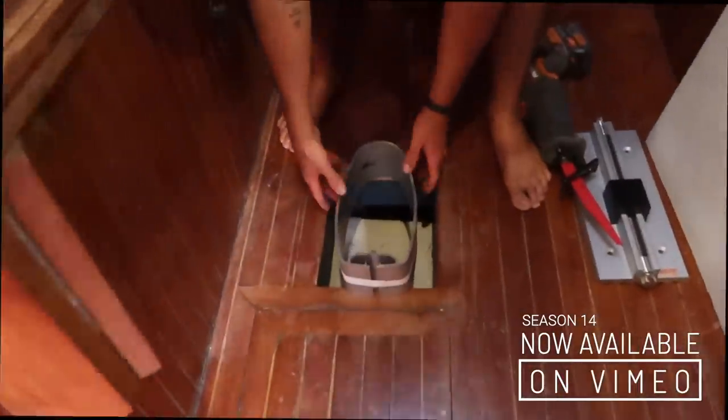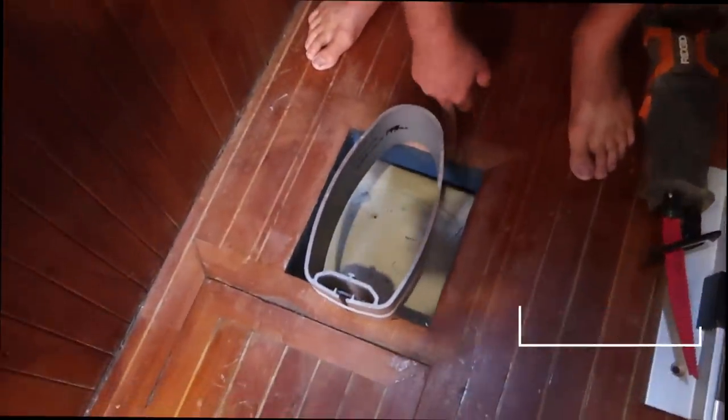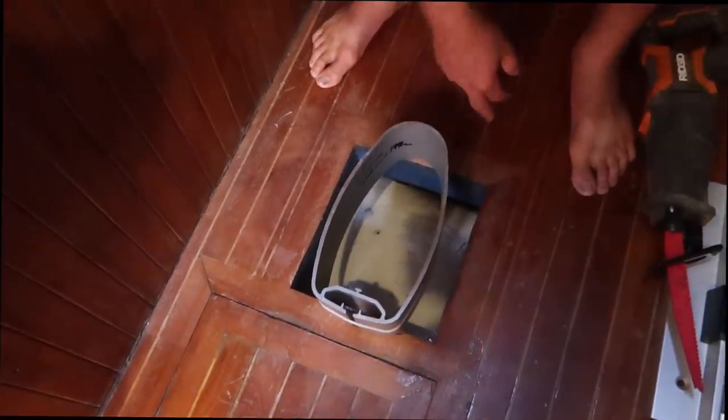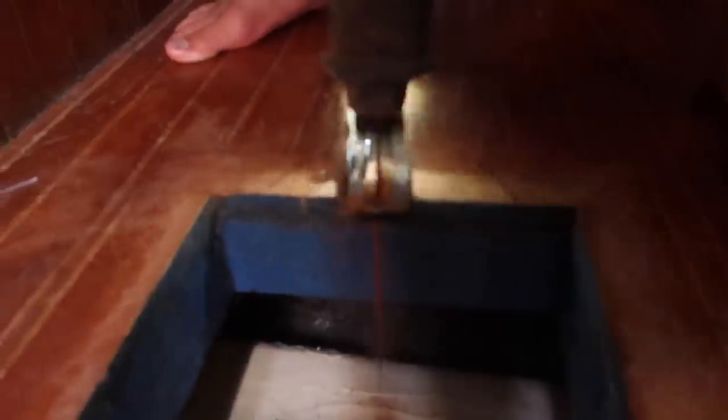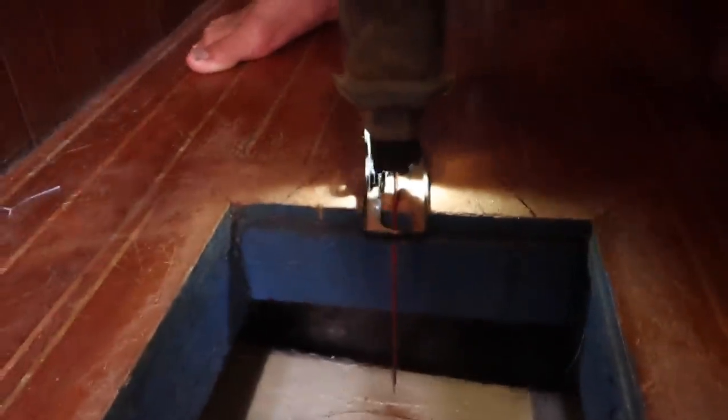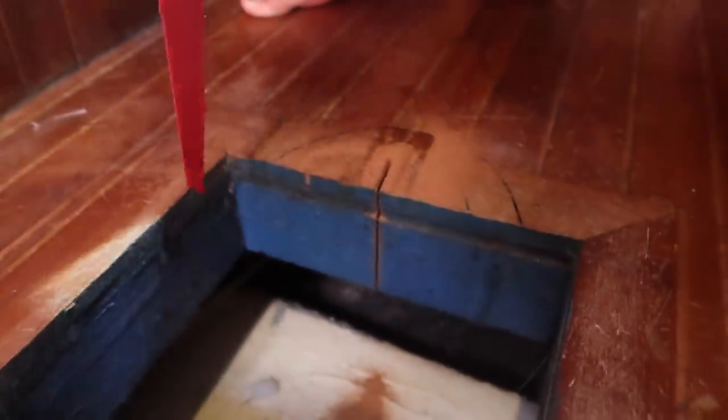We're going to cut a hole in the floor. Let's go. Will you bring that permanent marker? I just want to mark a bit of line around here. I don't want to go into the actual teak. That cuts pretty easy.